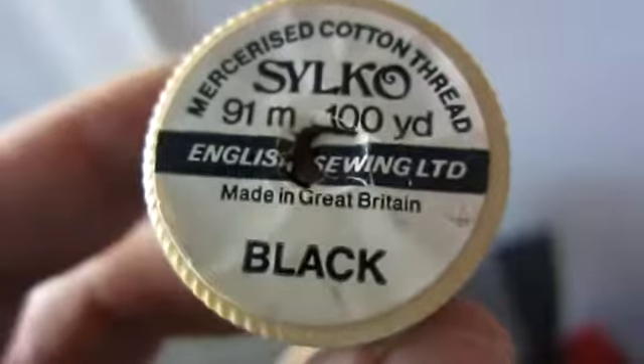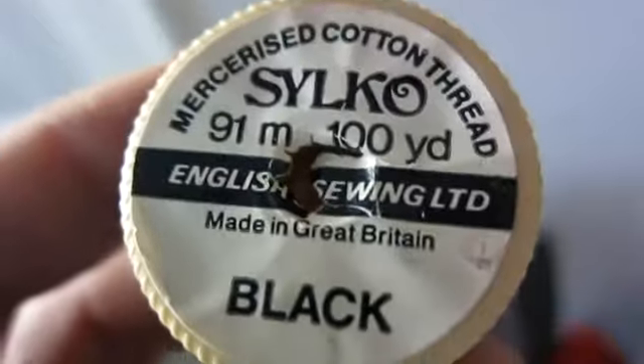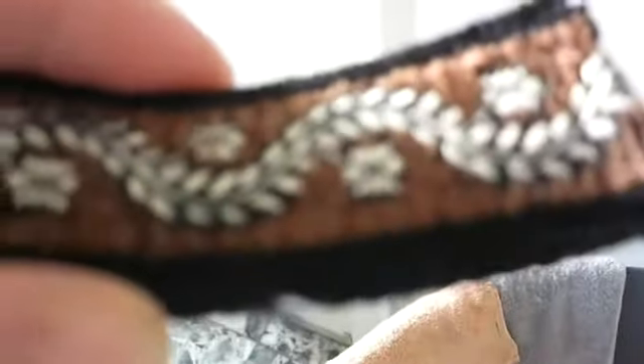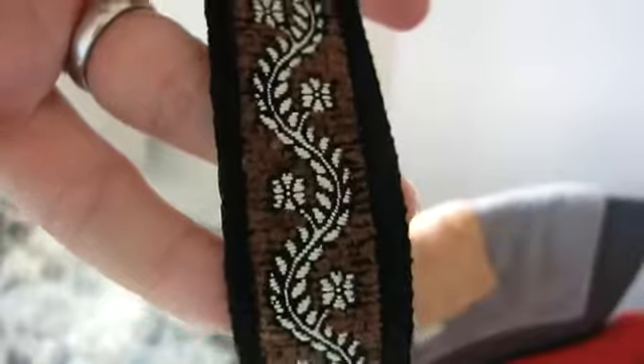Cotton thread. I've got it on macro so you can see the fuzzy pattern of the floral that I've stitched onto the webbing.